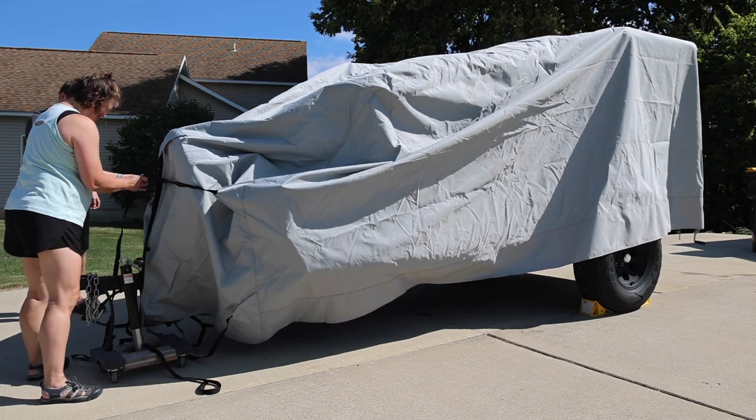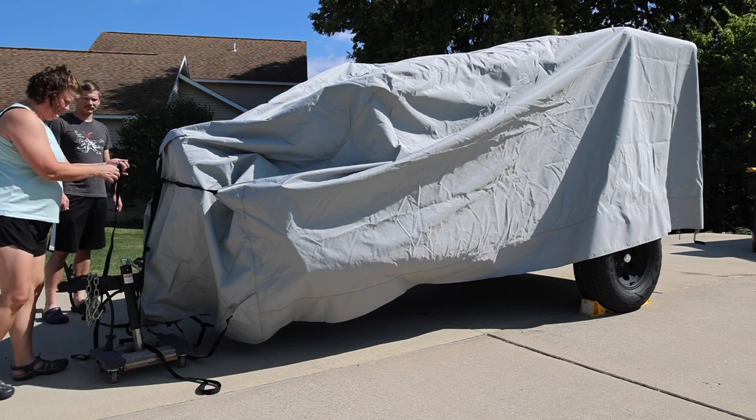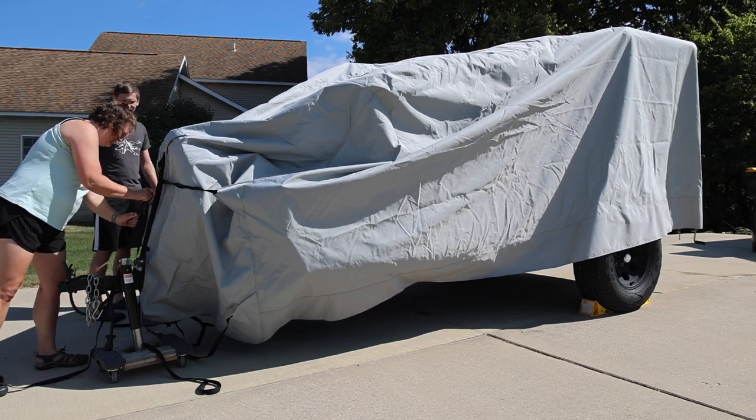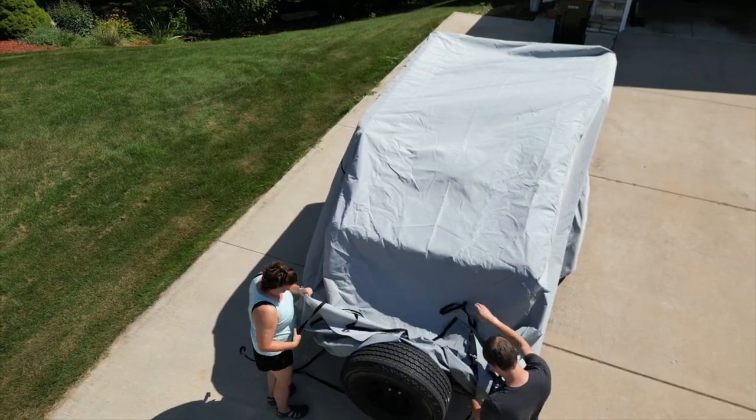It's a trailer cover — it's going to be good for keeping the rain, dust, debris, and anything the weather can throw at you off your trailer, so it's ready for its next adventure. To remove it, all you have to do is unsecure the three straps at the bottom, then unsecure the three straps at the front.